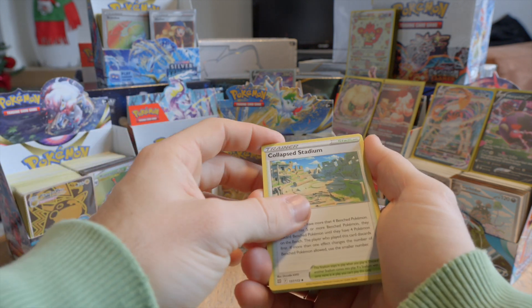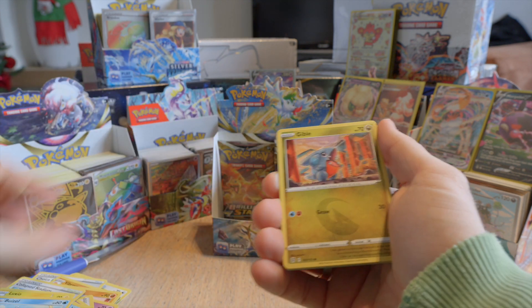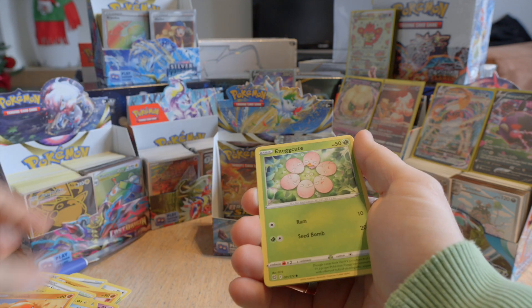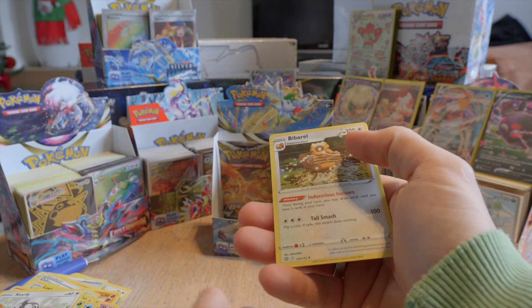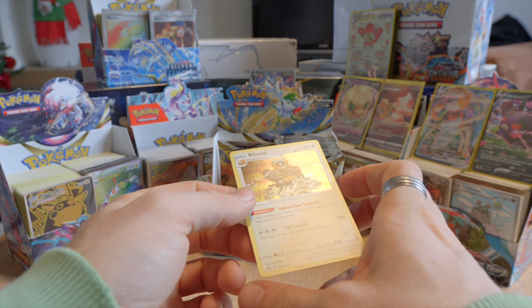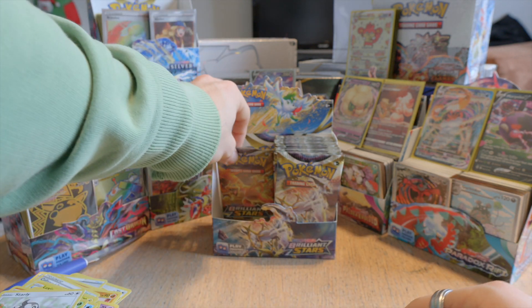Bertic, we have Collapsed Stadium. All repeats. Reverse holo Sock and a holo — Bibarel, Bibarel. I don't know.